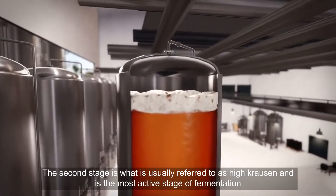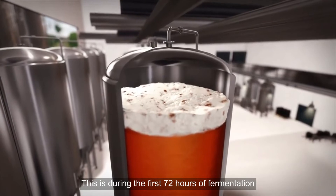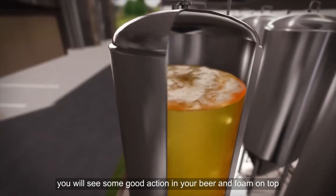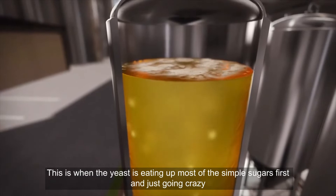The second stage is what is usually referred to as high krausen, and is the most active stage of fermentation. This is during the first 72 hours of fermentation — the first three days — and you will see some good action in your beer and foam on top. This is when the yeast is eating up most of the simple sugars first and just going crazy.